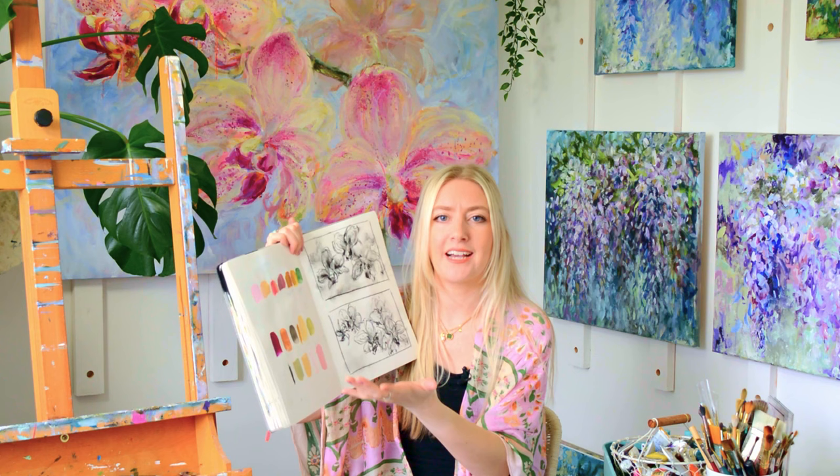Finally, there is a color element to planning as well. Once I've played around with some values, I'll also play around with colors and think about what I want to use, creating a bit of a color palette. The great reason for creating a color palette is you can decide what color mixes you like on a small scale without wasting any paint. When you go to create the painting, you know exactly what colors you need. Actually, the fewer colors you use in a painting, the more tight and dialed in that color story is going to be — it will feel really harmonious.